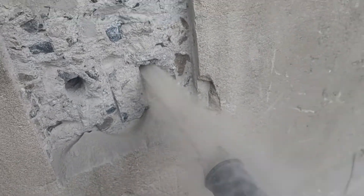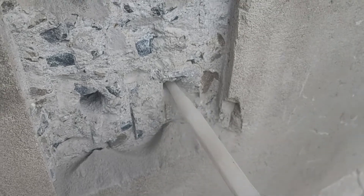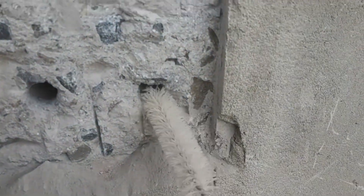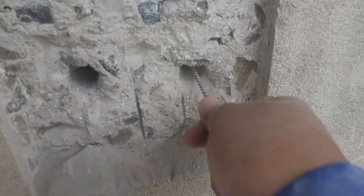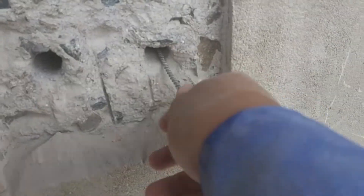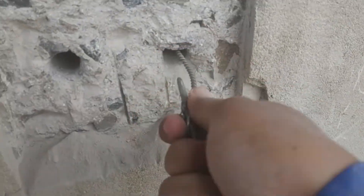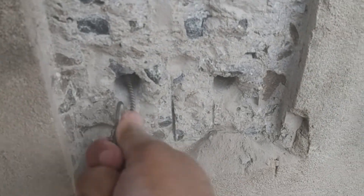After drilling, clean the drilled hole using a dust blower or blower machine. Clean it until the dust completely disappears. Use a concrete brush to clean the drilled holes, as remaining dust is usually still attached to the concrete ceiling. Clean the drilled holes using a blower machine and a concrete brush three times, making sure the dust is completely clean.